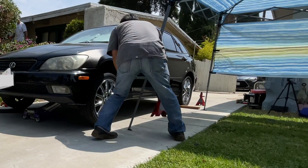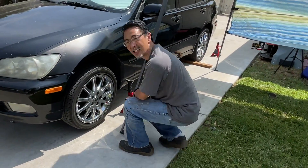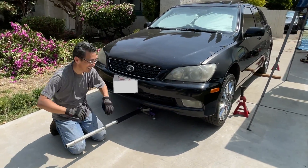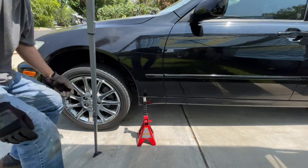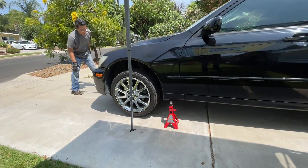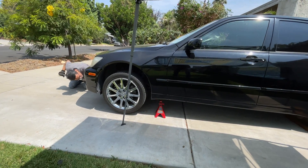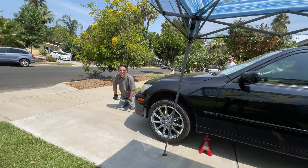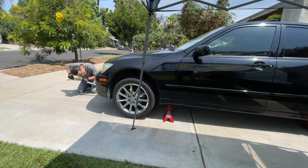My two-ton jack lifts one wheel with no problem. I've never been able to figure out how to get the car lifted from the center jack point. I think there's something going on where it's not strong enough. I want it to go higher. When I put my jack underneath here, it doesn't lift up all the way. I think there's something going on where it's not strong enough.